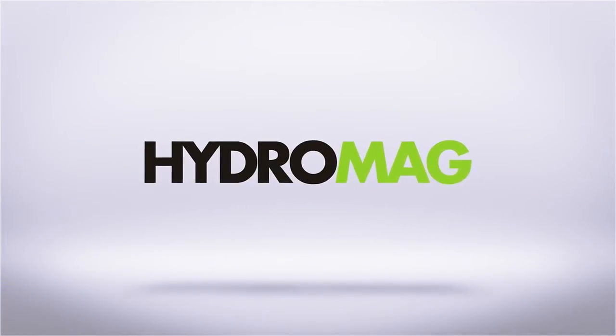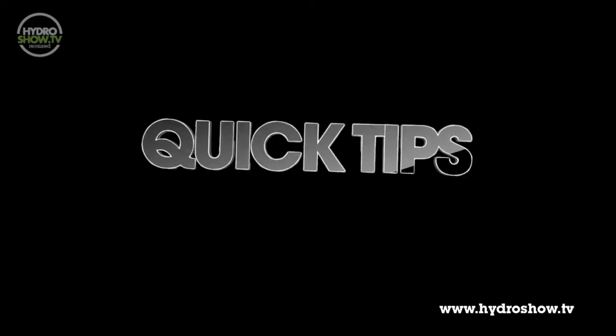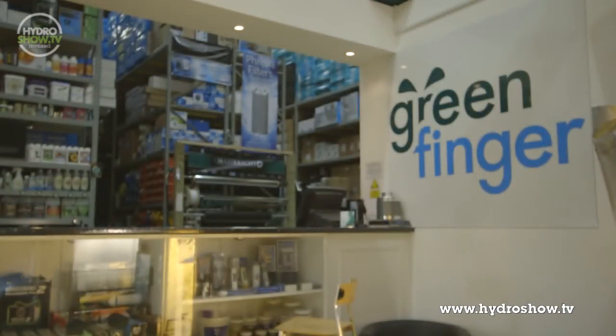This episode of Hydro Show is sponsored by HydroMag, the UK's independent hydroponics magazine. I'm here now with Panch from Greenfinger Hydroponics and he's going to talk us through two ways of measuring grow room temperature.